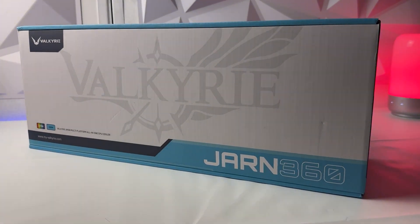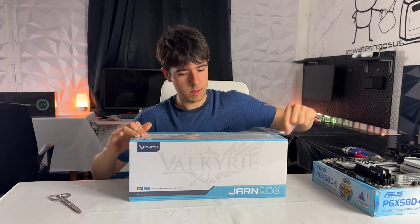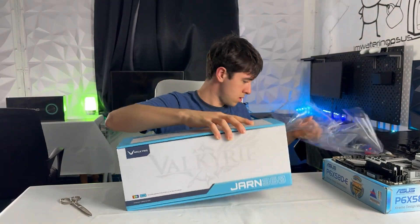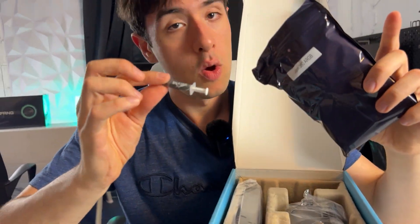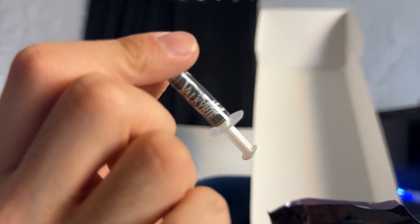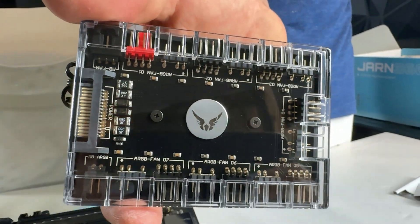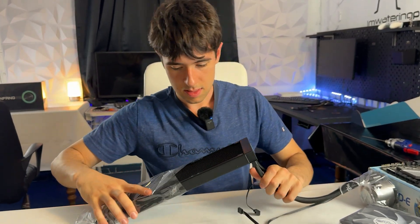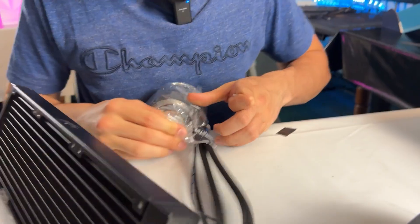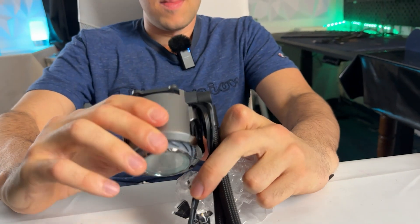We also have a very good cooler which you probably haven't seen unless you've been following the channel, because I just reviewed it. This is the Valkyrie Jarm 360 - it's basically a high-end premium brand cooler that comes in at a mid-range price, costing $120 brand new with three fans. In the box you also get an integrated ARGB controller, everything is branded Valkyrie, and it even has an anime girl on the bottom side of the cooler, so it's a great cooler that really fits my tastes.